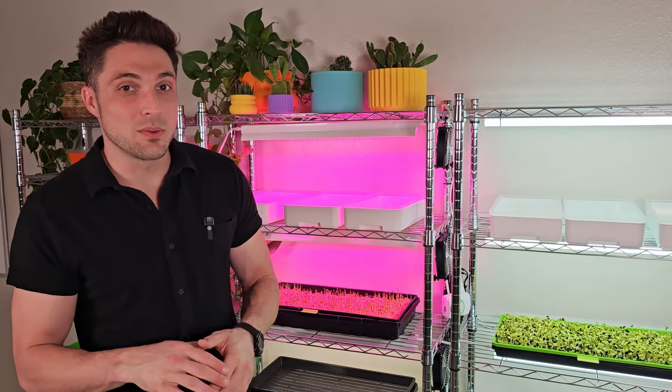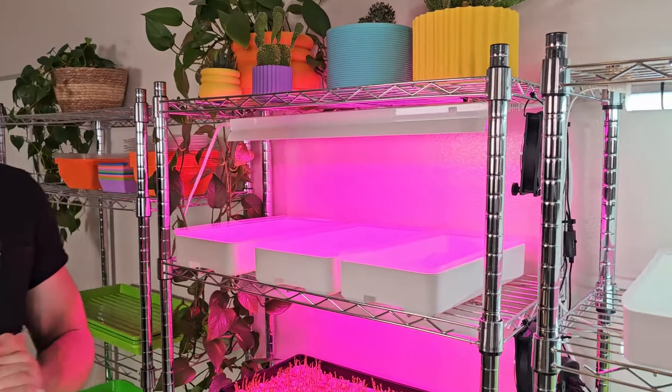For this light comparison, what we're gonna be using is three of our seven by 14 trays. So let's go ahead and get all of these seated up.